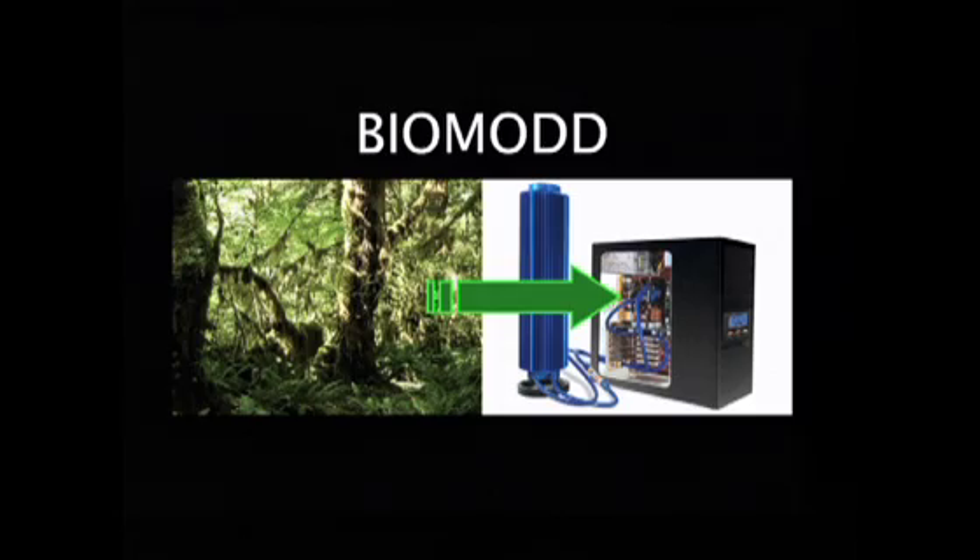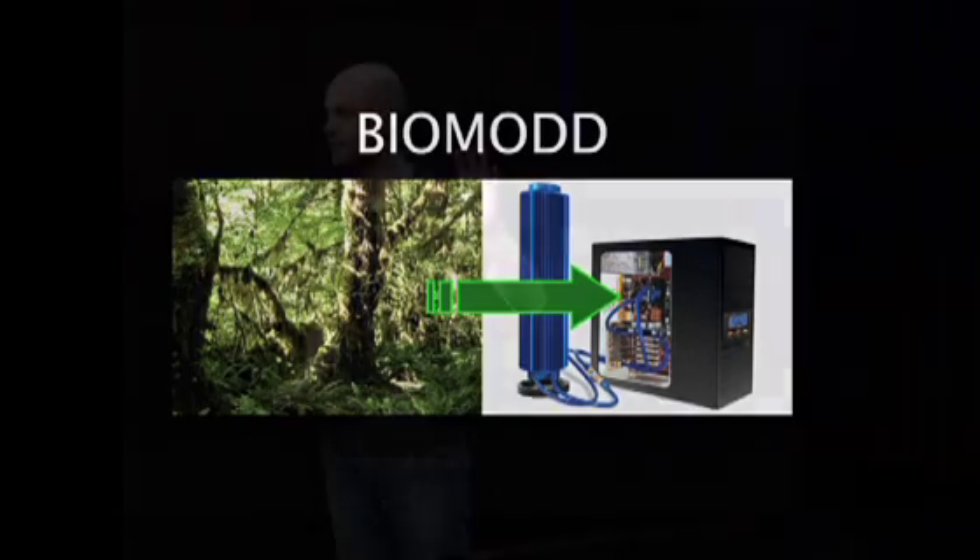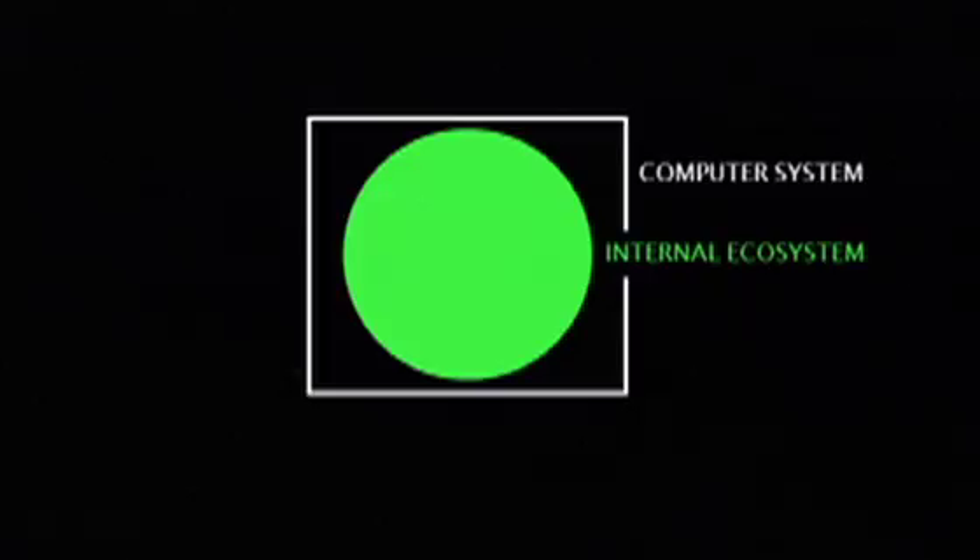So you need elaborate systems to cool down your computer systems. And this is the basis of the project I'm talking about today, which is called Biomod. Biomod is basically building a sculptural transparent computer system, quite large, and inserting a living ecosystem inside the computer that lives together with all these electronics. The ecosystem is using the waste heat, the excess heat, to grow and develop. So it's like a symbiosis between two worlds that people usually think are clashing or opposites.